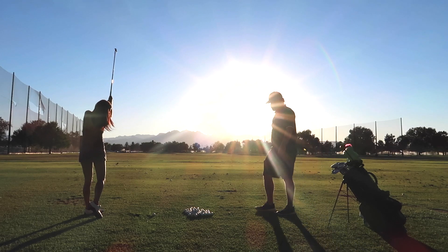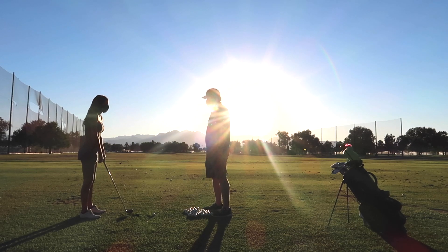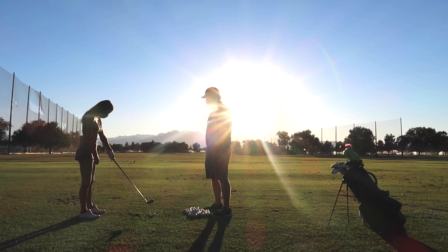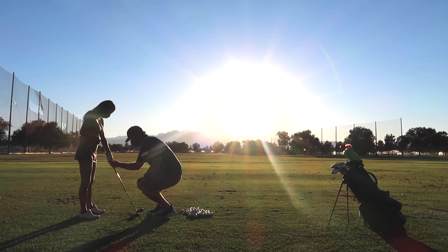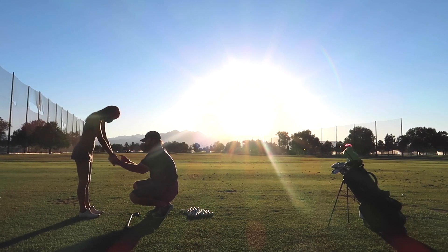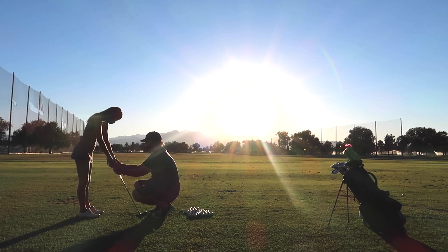Chris starts right away: he already knows what he's going to work on. He says we've discussed wrist angles before, and he's not going to win that argument, so instead he's going to change my grip. He explains the club face is on the weak-to-neutral side, and he wants me to pay close attention to the V shape formed by my fingers, getting the club more across my fingertips.